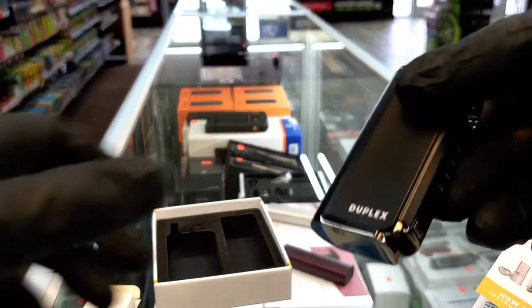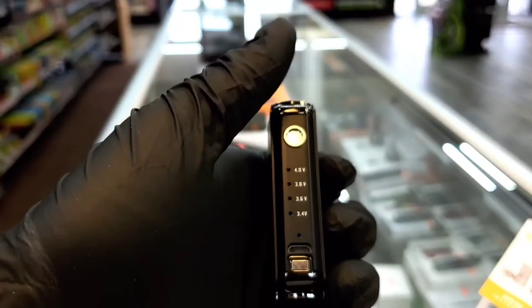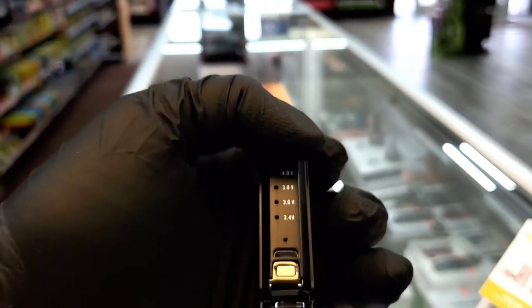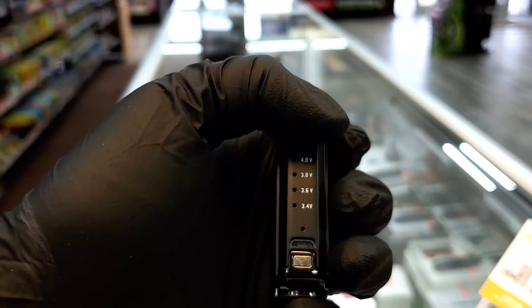Pretty much that's about it for this device honestly. It's just five clicks on, five clicks off. And then basically after it's on, pretty much just three clicks and that changes the temperature.